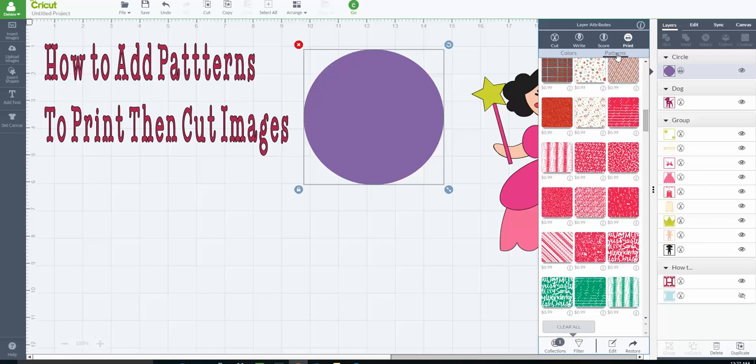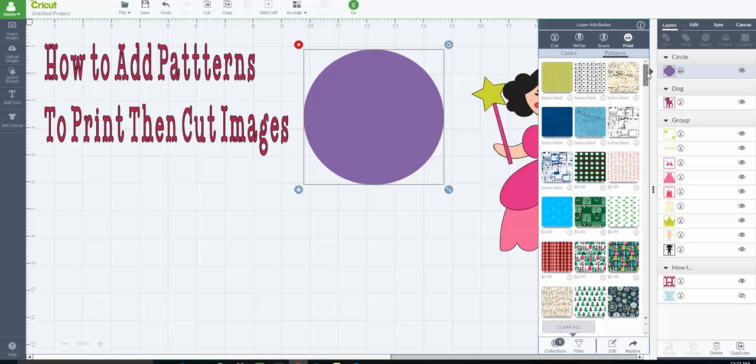There's a new feature called patterns. Instead of just picking a color — like making it purple using the color features or custom color — which would print that color on your home printer and then cut it using your Cricut Explorer, we're going to hit patterns. Now we can make all these cool patterns to add to our Cricut images and really spice them up using the print and cut feature.